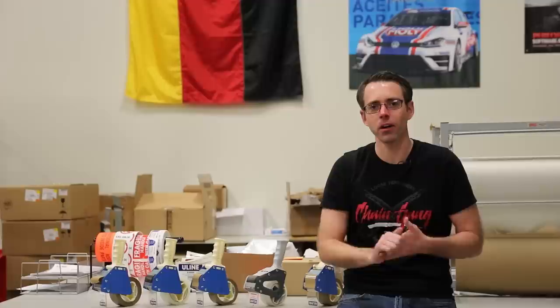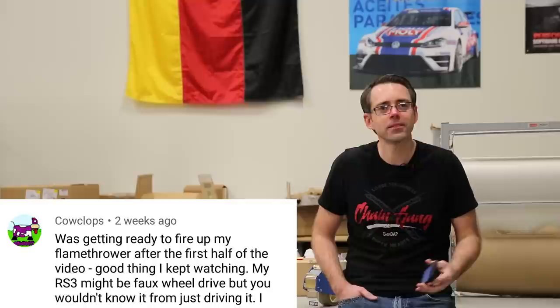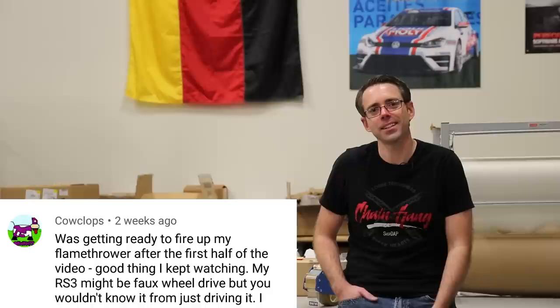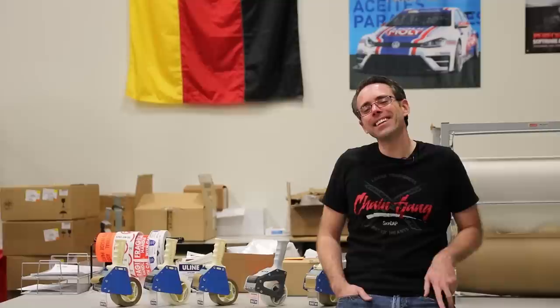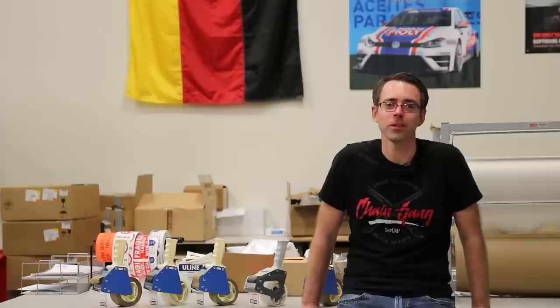Now we're going to try something new — a rapid fire of me responding to random comments on videos. Videos like that Quattro one tend to get a little bit insane when they go mainstream. We did not get nearly as many people who thought we were really talking negatively — luckily most people have a sense of humor. Most people.